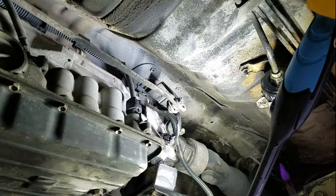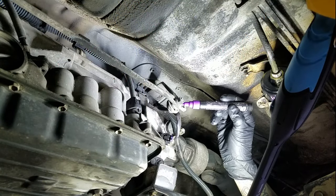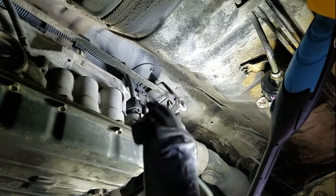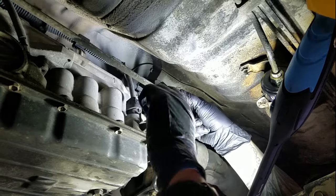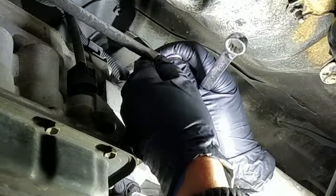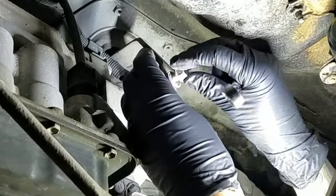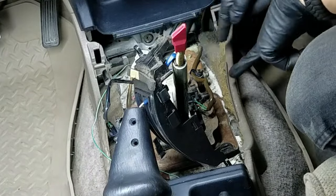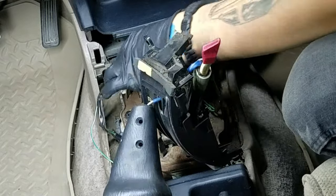Just grabbing my paint pen here before I disassemble this. I'm going to mark where my shifter is at, since there's a lot of room for adjustment here. Loosening and removing this nut with my 14mm wrench, and so I don't lose anything, I'm just going to replace this hardware in the order that I removed it back onto the shifter arm.